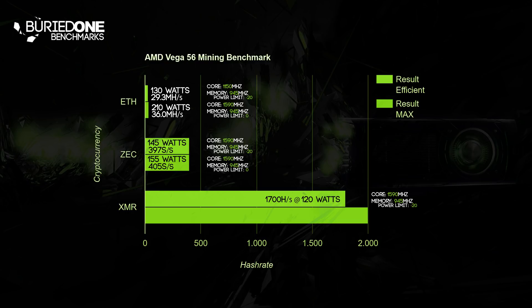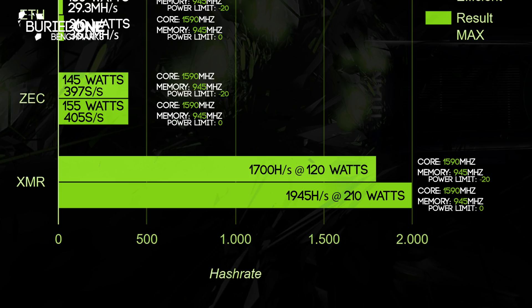Zcash only came to 405 solutions per second using 155 watts. And last but not least, our Vega reached 1,945 hashes per second at about 210 watts on Monero mining. This actually means it was doing better at the efficient setting of 1,700 hashes per second than at the maximum 1,945 hashes per second. Also, the fan noise was much louder when the card was running at 210 watts compared to 120 watts.